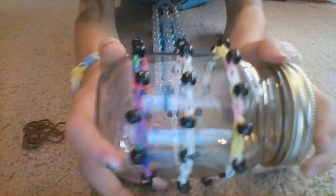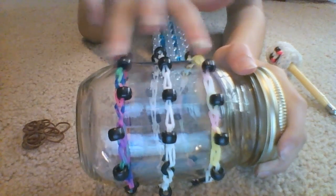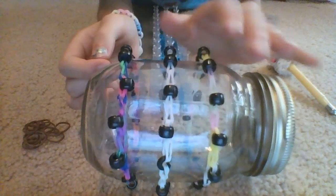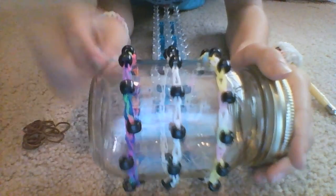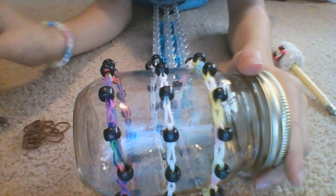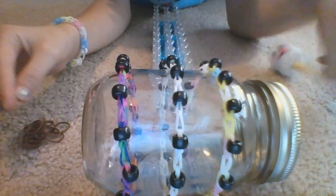Hello everyone, today I am going to show you how to make these little cute beaded singles. I made this one and my cousin made the other two on the sides. I'm gonna teach you how to make one. I'm gonna use brown bands — you need 26 of the color you want your single part to be, 12 beads, one c-clip, one rainbow loom, and one hook.